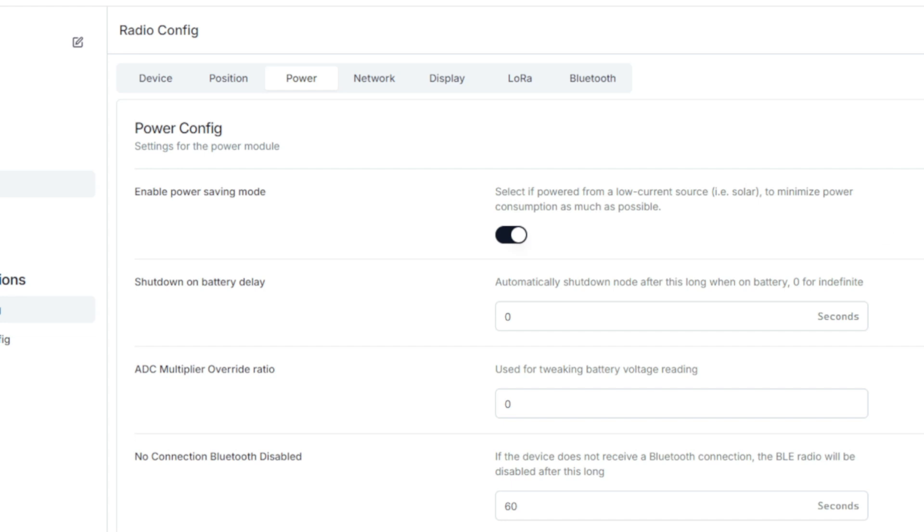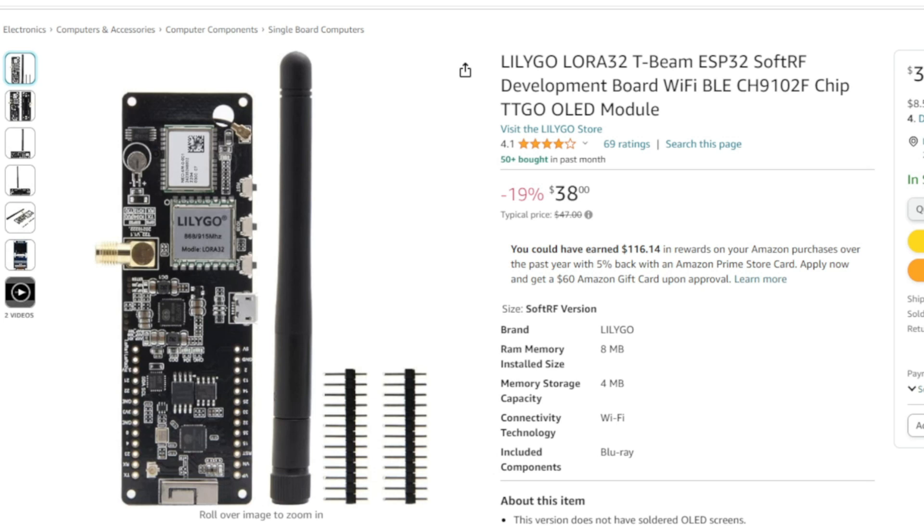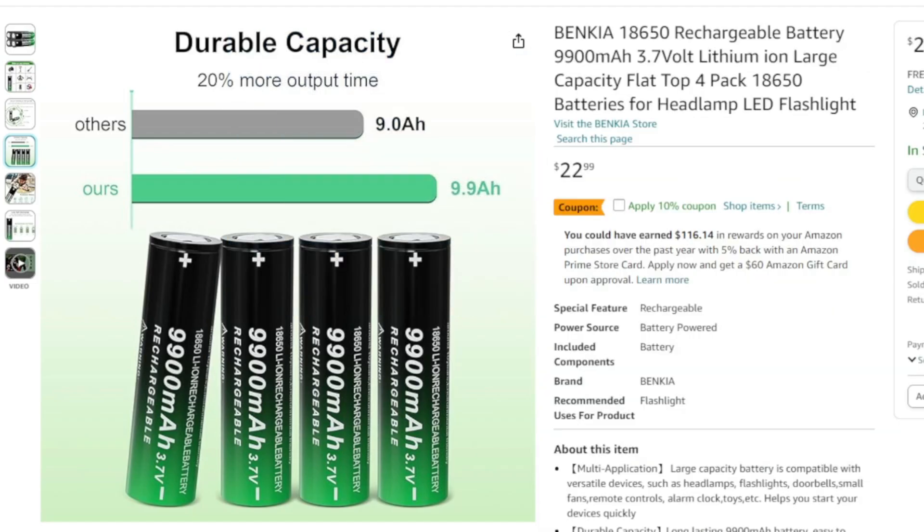You're also going to need — this would be for a T-beam like this right here, just a regular old T-beam — and you're going to need these batteries right here. These are 9900 milliamp hour batteries, they're on Amazon, I've been using these for years.